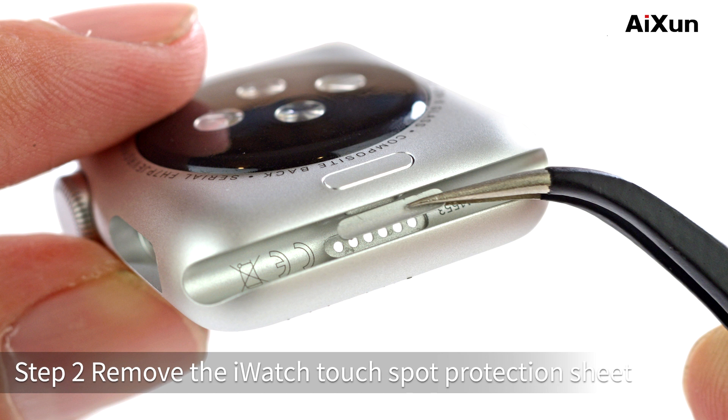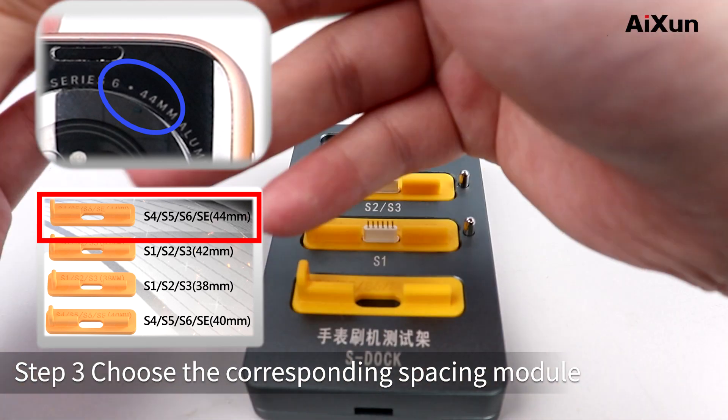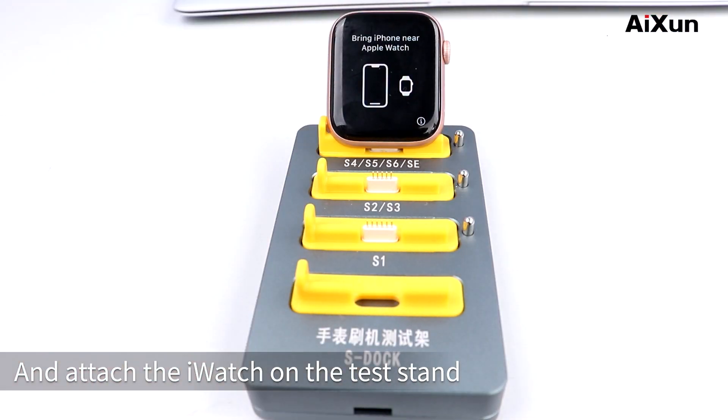Step 2: Remove the Earwatch Touchspot Protection Sheet. Step 3: Choose the corresponding spacing module and attach the Earwatch on the test stand.